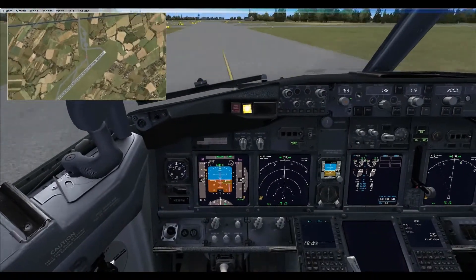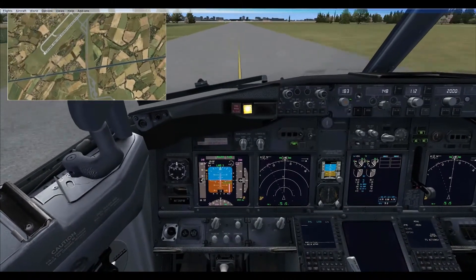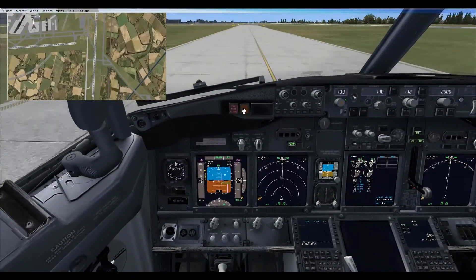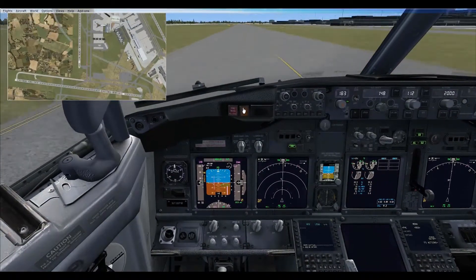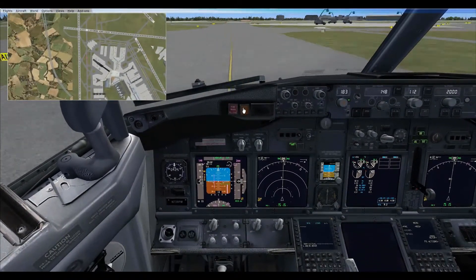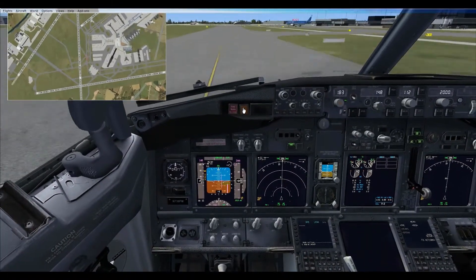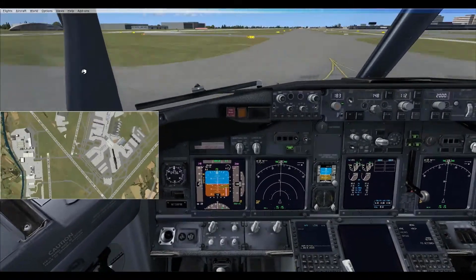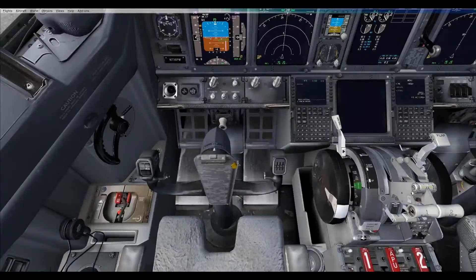We are going to speed up this 20-minute taxi. You will notice that along the way I switch off the master caution light — this was triggered by the pitot heat switches being switched off, and this is normal. Also, you will see that first an Airbus 320 and then a Boeing 737 moved in front of me. I had to stop for about three minutes before I could turn into the gate.